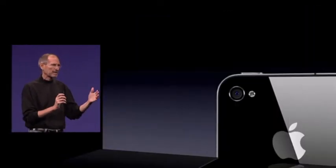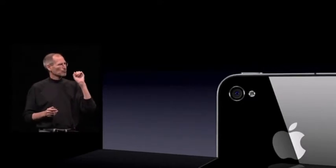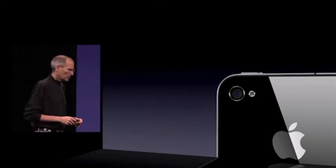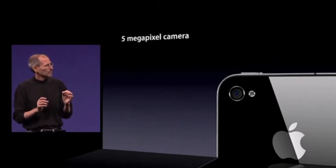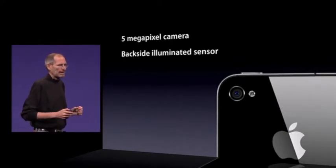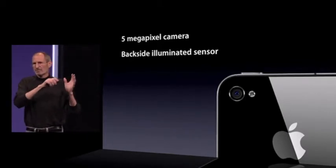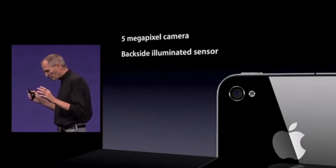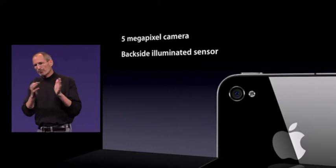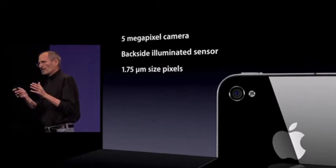Megapixels and better pictures are different things. Megapixels are nice, but what cell phone cameras are really about is capturing photons. Because the cameras are so small, the sensors are so small, the lenses are so small, that it's all about capturing photons and low-light photography. We've gone from a three megapixel to a five megapixel sensor, using a backside illuminated sensor — a way of getting a lot more photons to the sensor by getting wiring out of the way. When most people increase megapixels, they make those pixels smaller, which means they capture less photons. We've kept the pixels the same size — 1.75 microns — so they don't capture less photons per pixel, and we have more pixels.